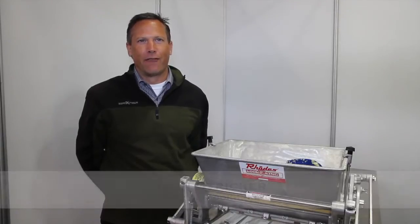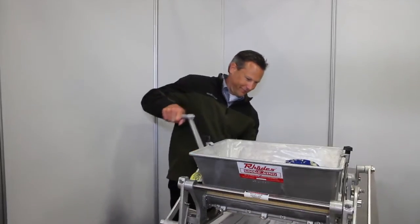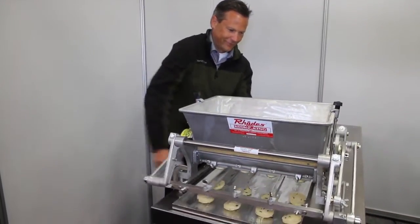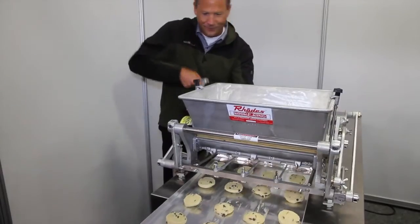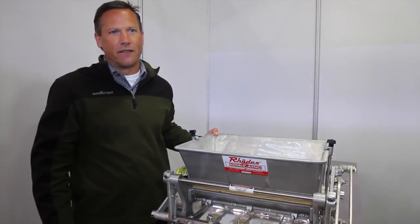Hi, my name is John Stricker from Cookie Cake. We have three different versions of machines available. We have the hand crank machine. We have 190 different shapes and sizes of dies available.